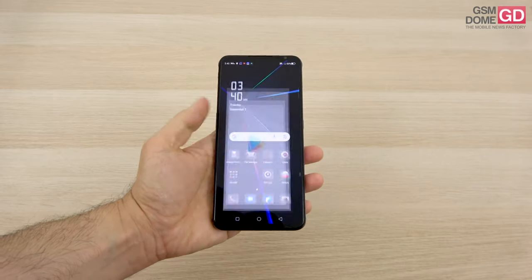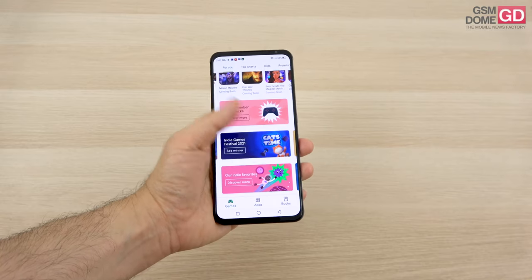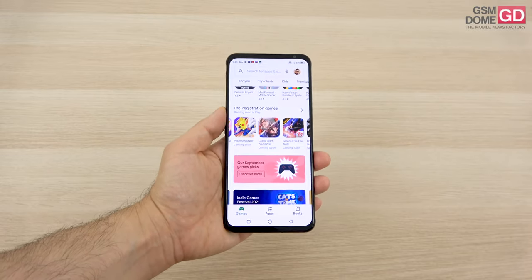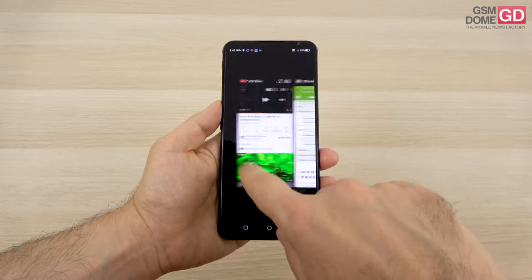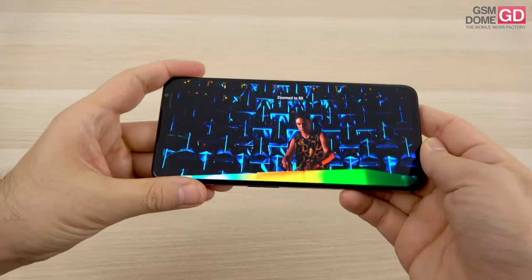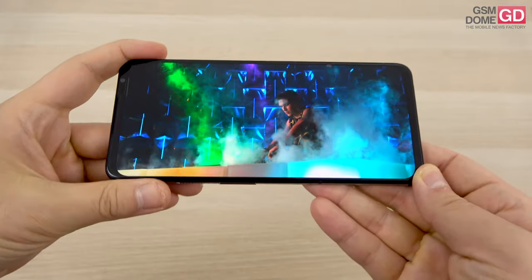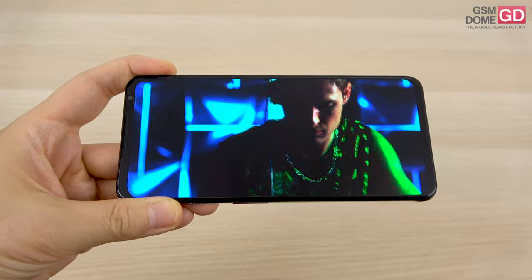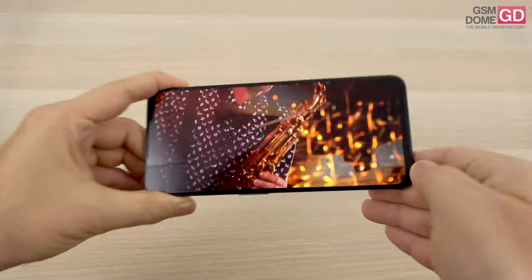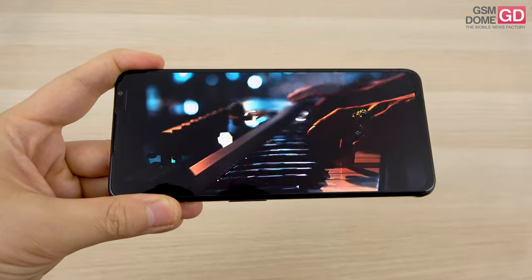Moving to the screen: it's a giant 6.8-inch AMOLED panel with Full HD resolution and a 165Hz refresh rate, which is still very rare. It has Gorilla Glass protection. The selfie camera is placed discreetly rather than in a punch hole. The screen is immersive with vivid, decently calibrated colors, quite wide view angles — maybe not as wide as Samsung phones, but still pretty wide — and decent contrast in sunlight with satisfying brightness.